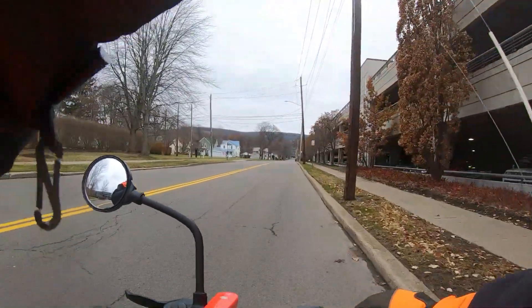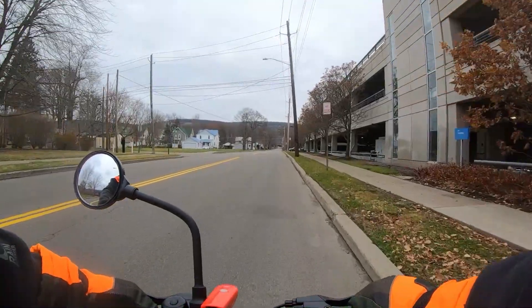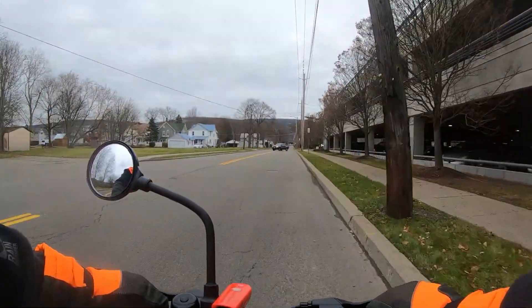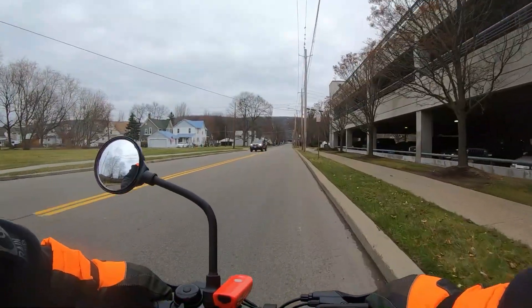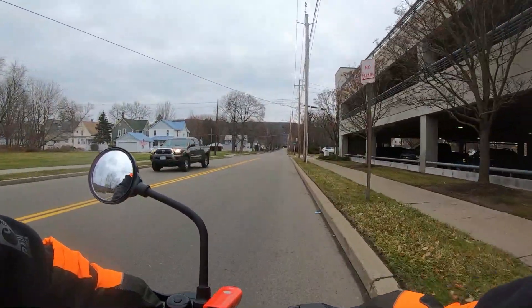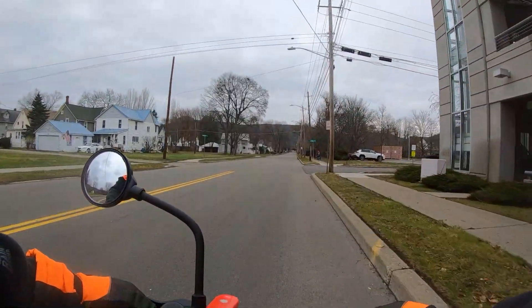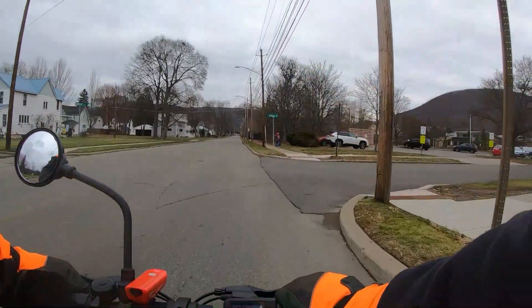I thought I'd do an electric scooter vlog today — take a trip to the post office and mail out a couple of knives and stickers. Something different. Show my new toy.